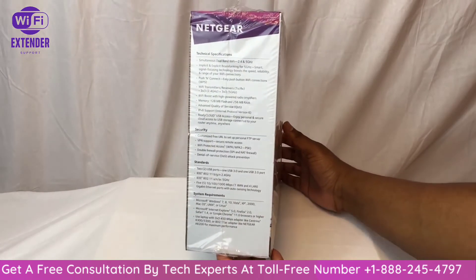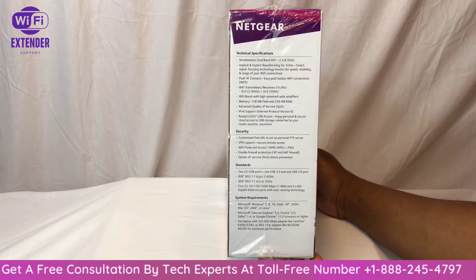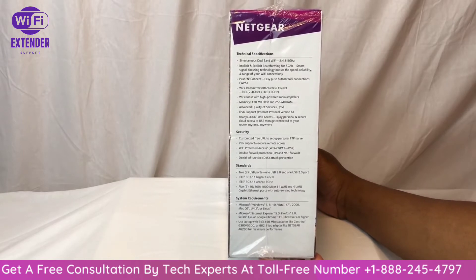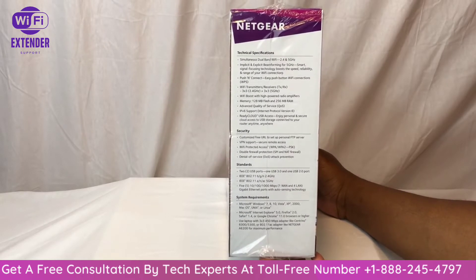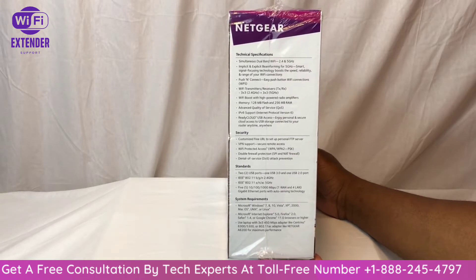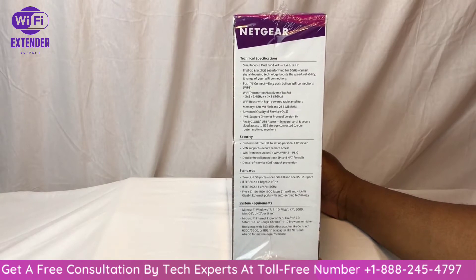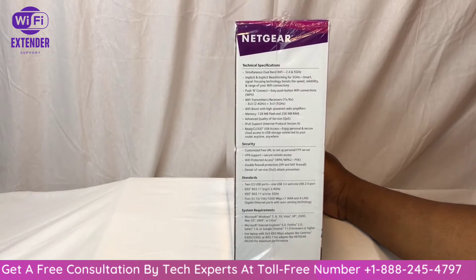It's about 20 bucks at all of those stores, so it's also got a lot of the common features. Looking at the tech specs, it's got simultaneous dual band Wi-Fi — 2.4 and 5 gigahertz — as well as implicit beamforming.